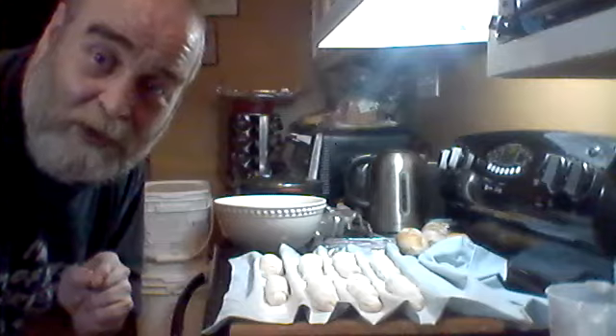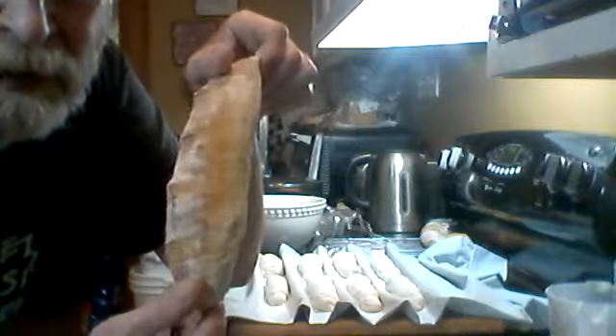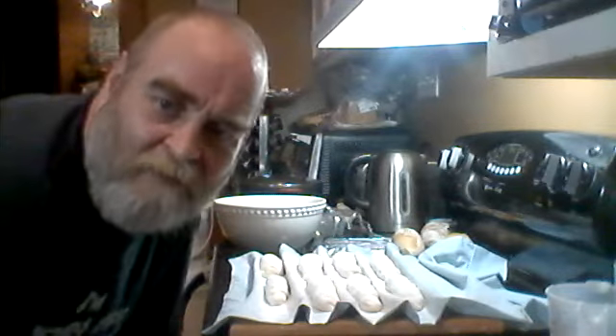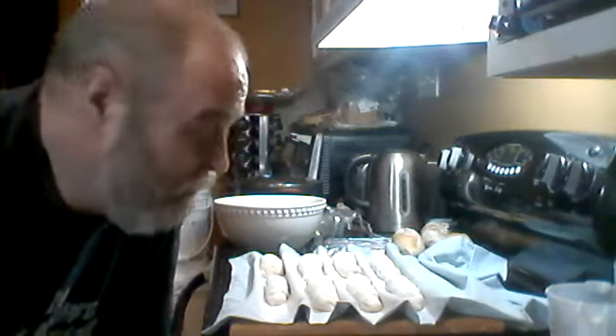Don't open the oven in the first 20 minutes of baking. Leave them in for at least 20 minutes and watch the color. You can get nice color on top - it looks lovely, nice and brown - but if you're not careful they can be a little pale underneath. Make sure you cook them long enough to give them a little crisp. If you like them soft and a bit chewier but still with a crunch, that's about 25 minutes at 430. If you go 5 or 10 minutes longer you're going to get a lot crispier - harder to chew certainly, but that's a baguette, nice and crispy and crackly.